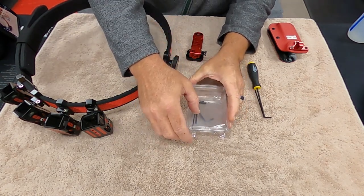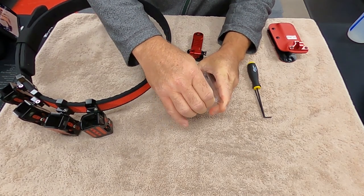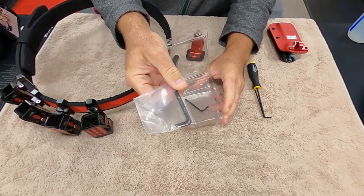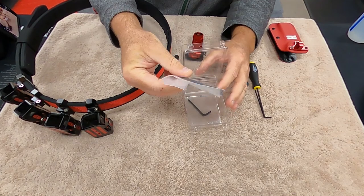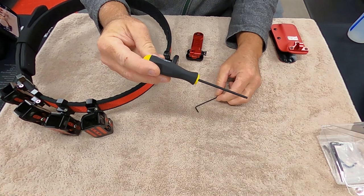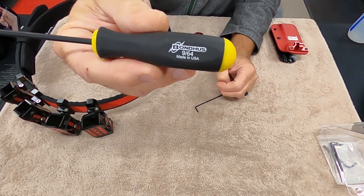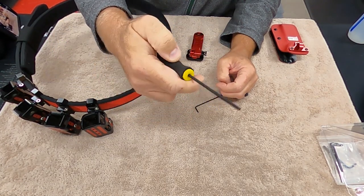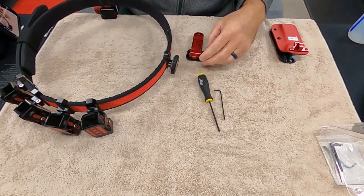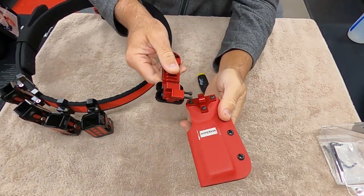So this is what you get when you receive it — it comes in this little package and it's made by Henning Group. I'll put a link in the description. You basically get this mount, and they send you two allen keys — a really nice one, a 9/64ths, and then a regular smaller one.